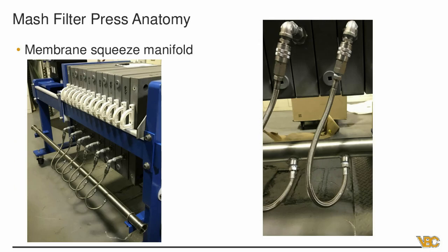The membrane squeeze manifold is the second part of the process flow. What you're looking at in the first picture is the actual inlet pipe for the air squeezing — you feed it with compressed air, the air goes into the plates and allows them to expand, squeezing the excess liquid out of your grain cake. The second picture is a closeup of the compression-style hose connection from the air squeeze pipe into the plate. Everything is stainless for purity. This is what performs the second part of the process that gives you the big advantage of the membrane press.